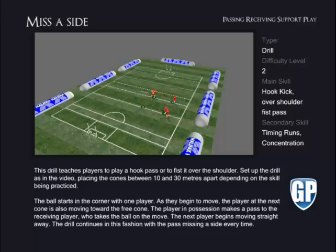The ball starts in the corner with one player. As they begin to move, the player at the next cone is also moving toward the free cone. The player in possession passes to the receiving player who takes the ball on the move. The next player begins moving straight away. The drill continues in this fashion with the pass missing aside every time.